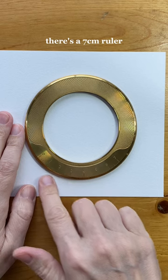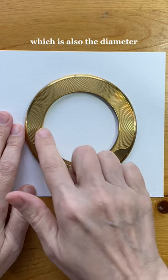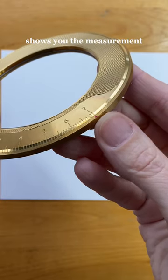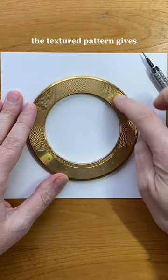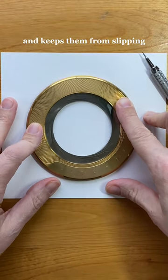There's a seven centimeter ruler along the bottom, which is also the diameter of the inside. And this tiny red dot shows you the measurement of the circle as you turn the aperture. The textured pattern gives your fingertips something to grip and keeps them from slipping.